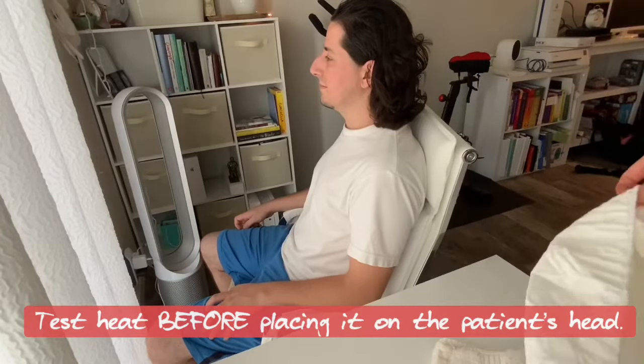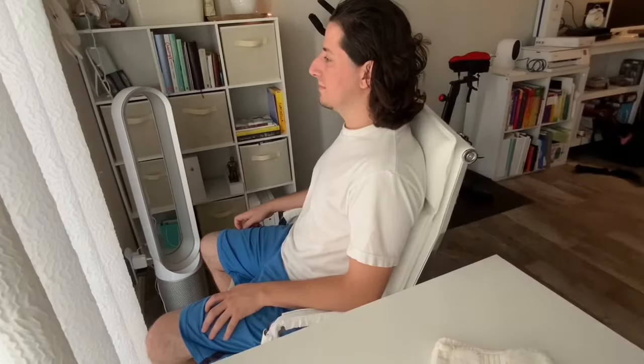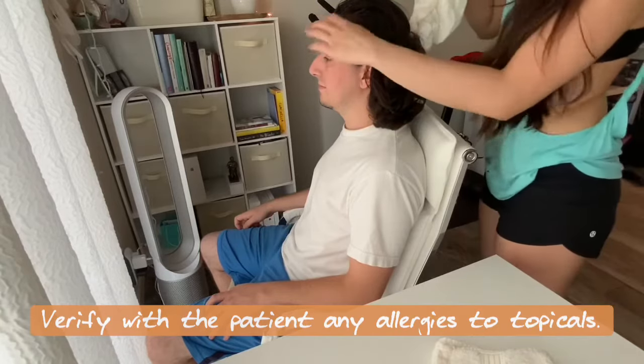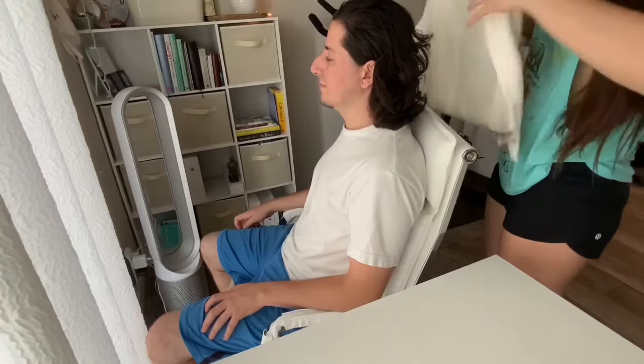Do a little skin test. Prior to placing this onto the patient, make sure that they are not allergic to anything on there. It should be fairly safe, but some people are just a tad more sensitive.